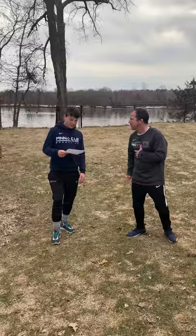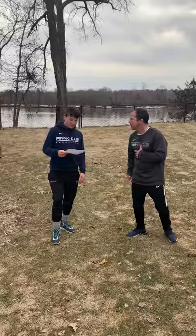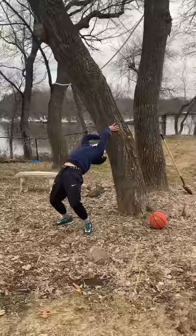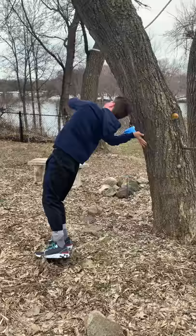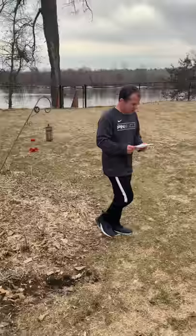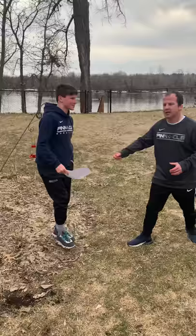Next is 15 back arches on the tree. I think this is a great one to get Eli involved. This is just our wall walks — he hasn't tried it on the tree yet. Let's see if he can get it. Oh, there it is! He almost didn't — that was beautiful! So we have 15 wall walks on the tree, or the back arch on the tree.